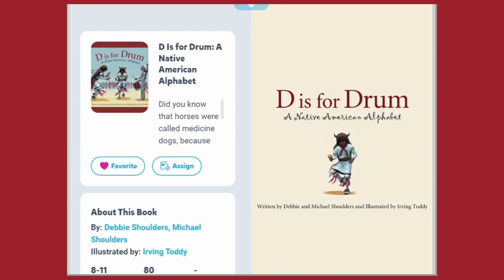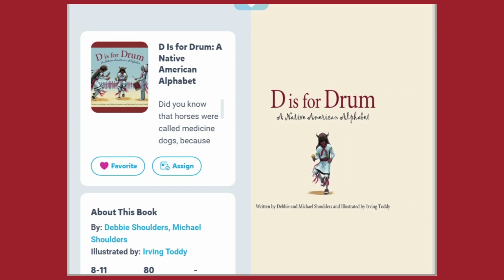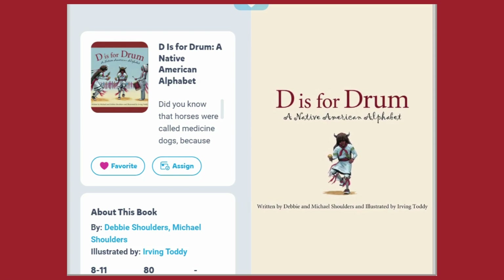D is for Drum, a Native American alphabet by Debbie Shoulders and Michael Shoulders, illustrated by Irving Toddy. Today we're gonna do a picture walk of this book. Let's go.